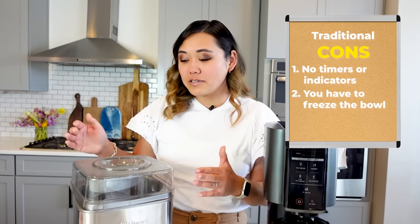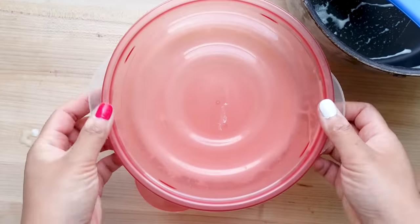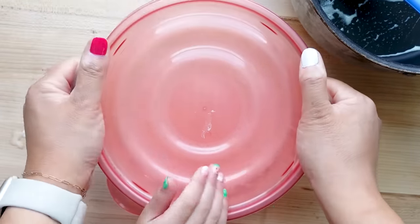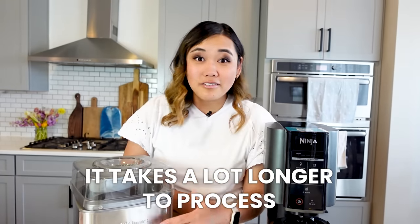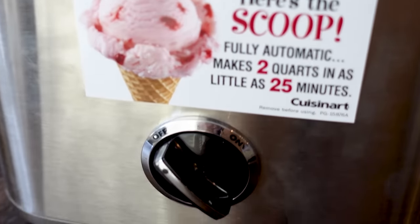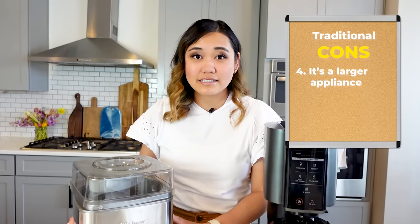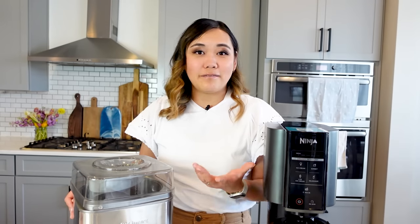Another con is that you have to freeze the bowl before you make your ice cream, make and chill your base before you make your ice cream, turn your ice cream, and then freeze the ice cream again before you can eat it. That is just way too long of a process. Even on the sticker, it says that in 25 minutes you can have ice cream, versus the Ninja Creamy, where you can have ice cream in like five minutes or less. Also, it is a larger appliance taking up more space, and for something that only does one thing, it might not be worth it.